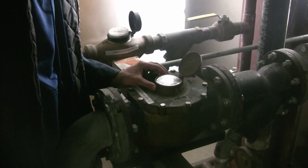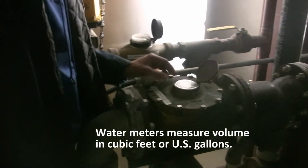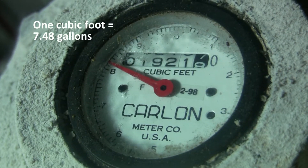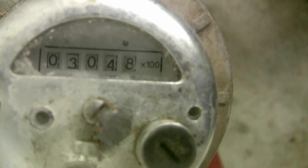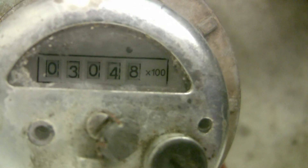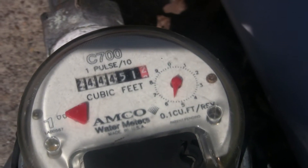Water meters typically measure volume in cubic feet or U.S. gallons. One cubic foot equals 7.48 gallons. Most water meters have straight reading registers, which resemble an odometer in a car. A meter is read from left to right.